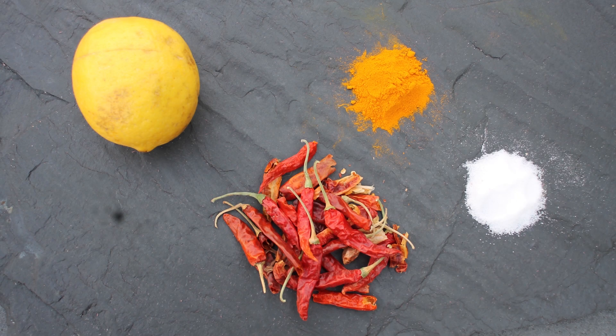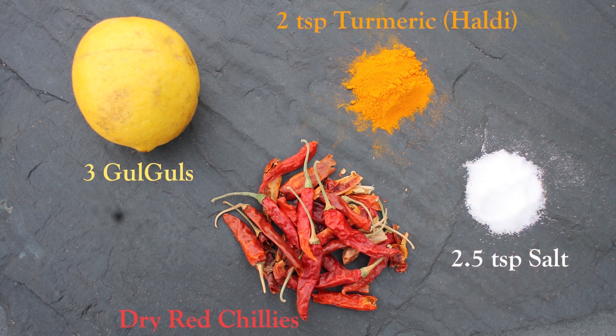Now coming to the ingredients: for 1 bowl of Chook we will need 3 kalkals, a handful of dry red chillies, 2 tbsp of haldi, and 2 and a half tbsp of salt.